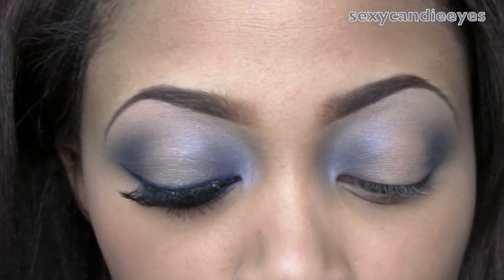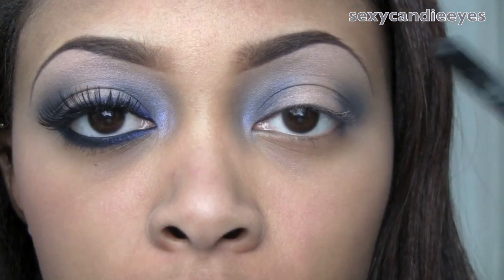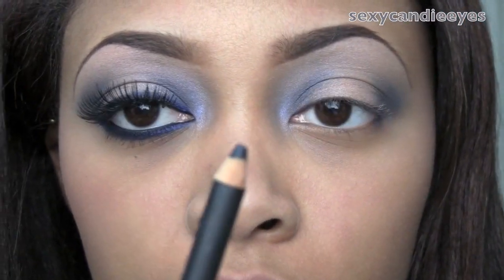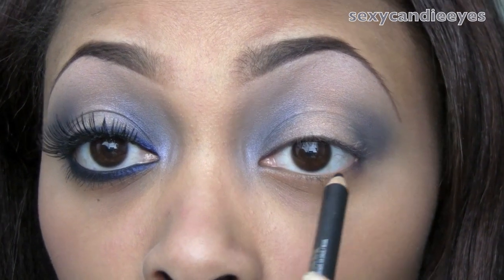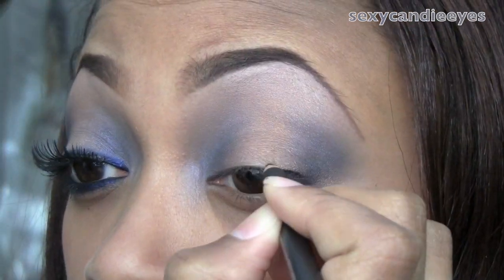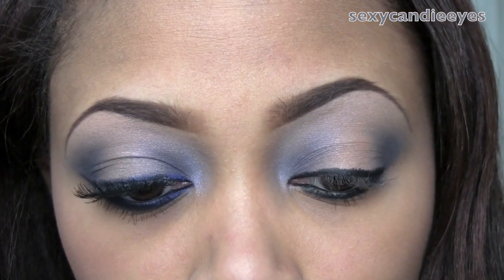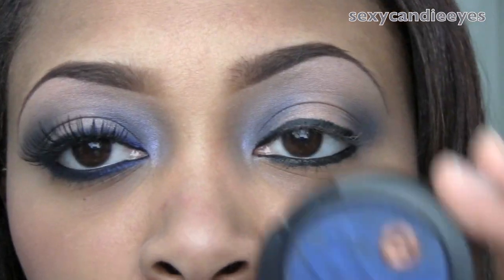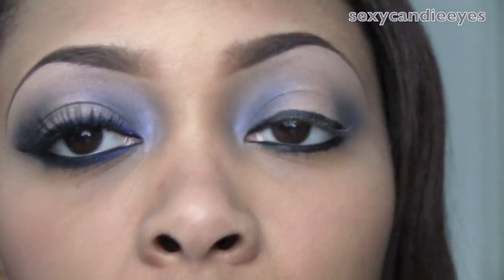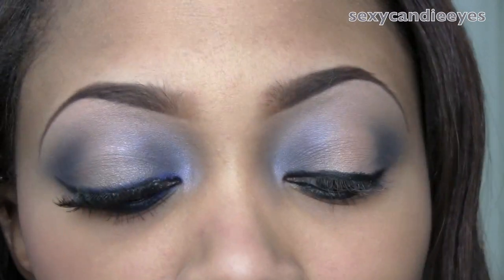Now for the fun part — I'm going to use Smolder Eye Coal from MAC. You can use any kohl liner you have; just make sure it smudges really easily. This is a black. I'm going to apply this on my upper lash line, my waterline, and also my lower lash line. Don't be too concerned if it's not perfect because you're going to smudge it. I'm going to take some more Motorhead with a 214 brush — just any liner brush will do — and smudge it right over that black liner everywhere I have it.